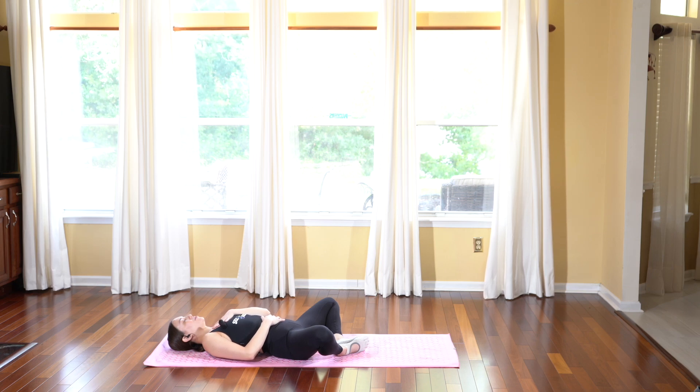If I can give you one exercise to help with pelvic pain, it would be diaphragmatic breathing. Let's practice where we inhale through our belly, feel the ribs expand, and feel it go up to your chest. Exhale, letting the breath release completely out — so we're engaging our diaphragm muscles.